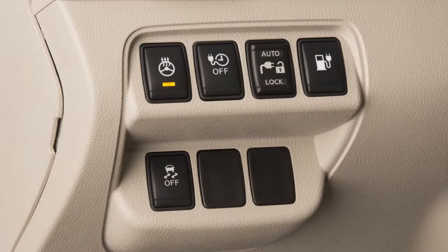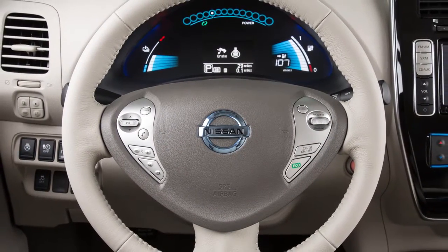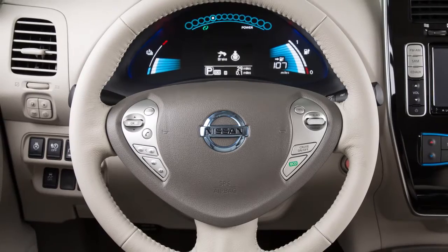To turn off manually, push the switch again. If the surface of the steering wheel is above 68 degrees, the heated steering wheel feature will not activate.